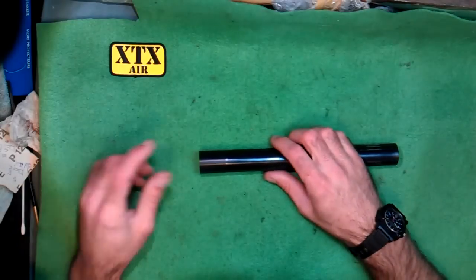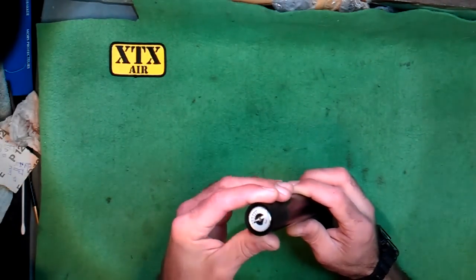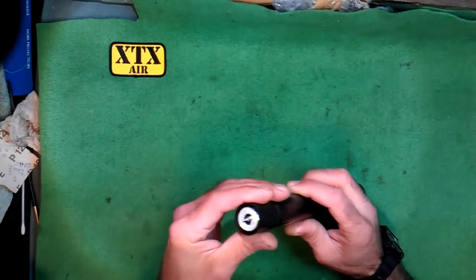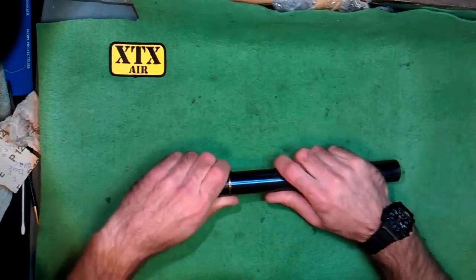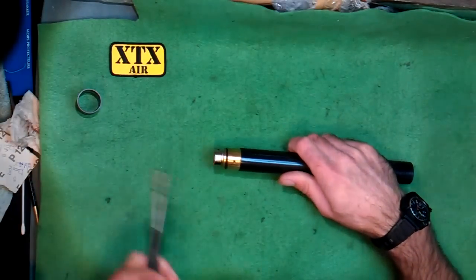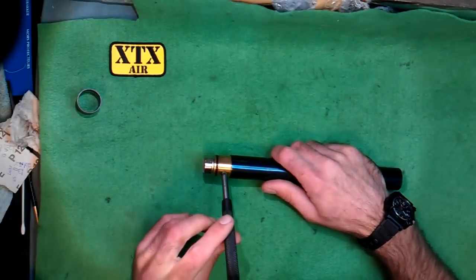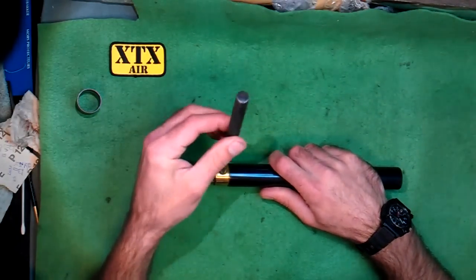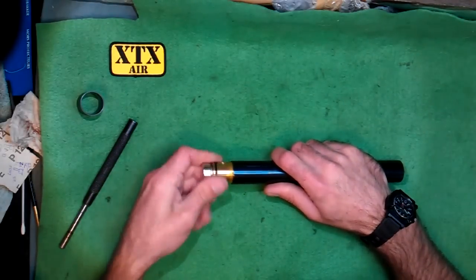I'm going to show you quickly how to service your tench pressure gauge. You may have had one of these fitted for a while now and you may be having a slow leak. The best thing to do is just pop the cover off, use something that fits in the fill porthole nicely, and loosen it off and remove it all the way.